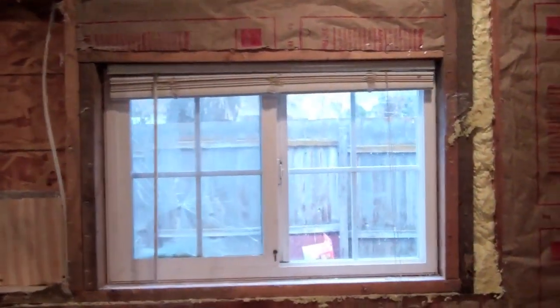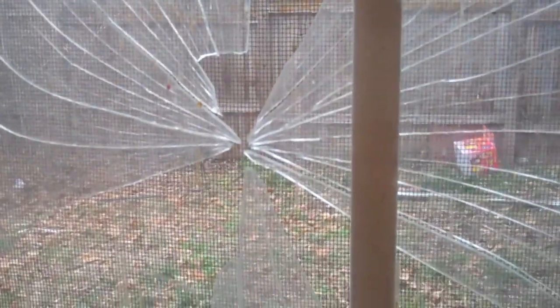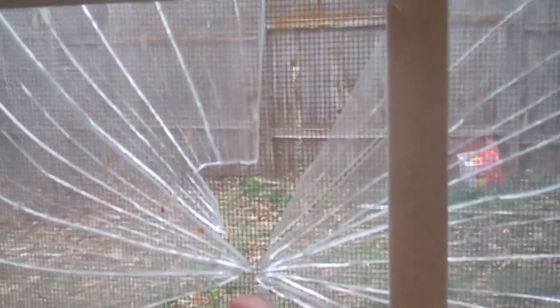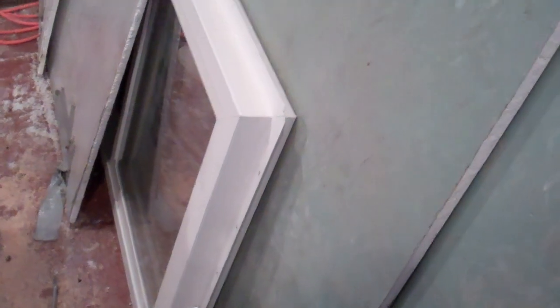This window — it looks like this house was vacant for a really long time before I bought it. It looks like the window got shot with a BB gun or something. The first pane is fine, but the second pane on the outside is broken, so it needs to be replaced. I bought another window for it.